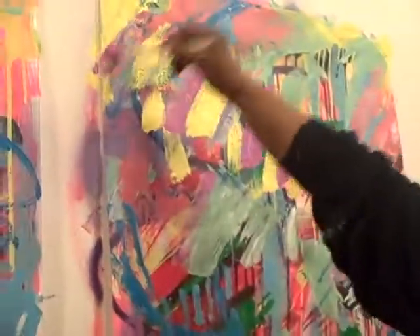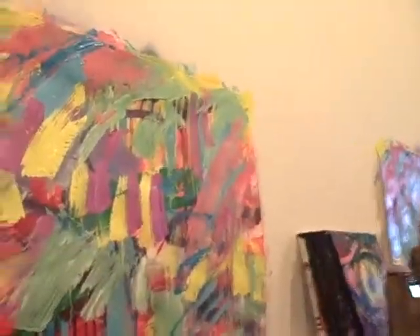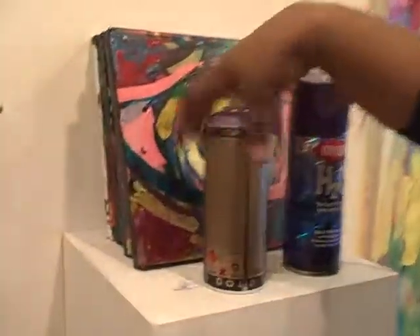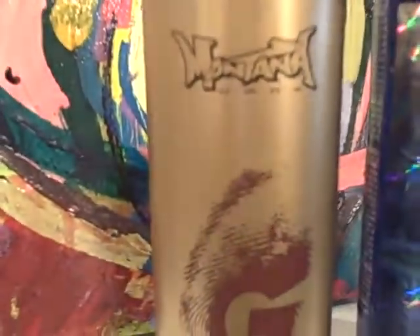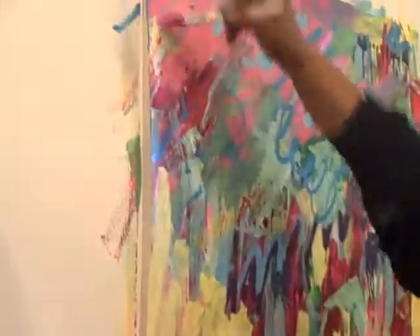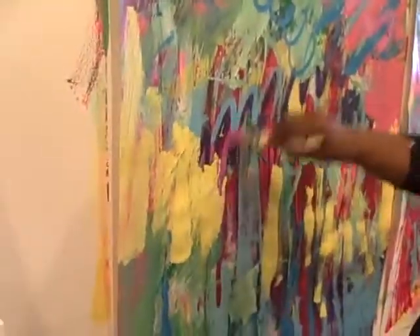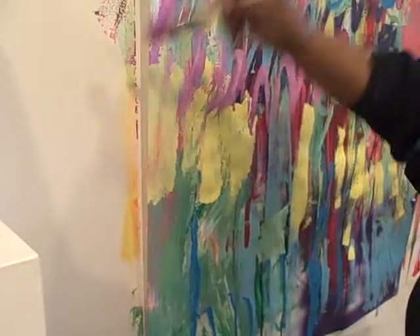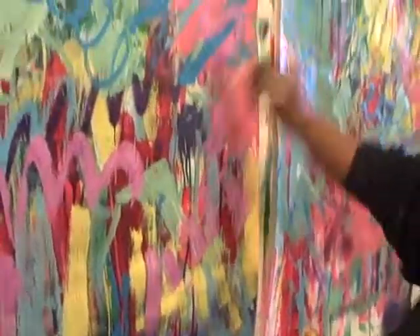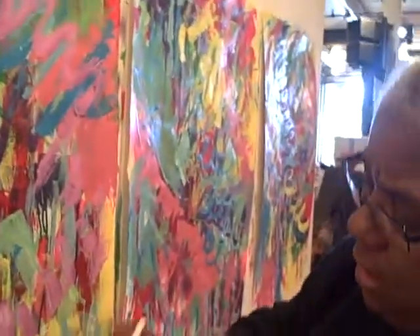I'd like to put the purple next to the yellow — complements, you know. There's my spray paint, a couple of different kinds. I'm not using any today because I have a guest in the studio and I don't think I want the guest to breathe the fumes.